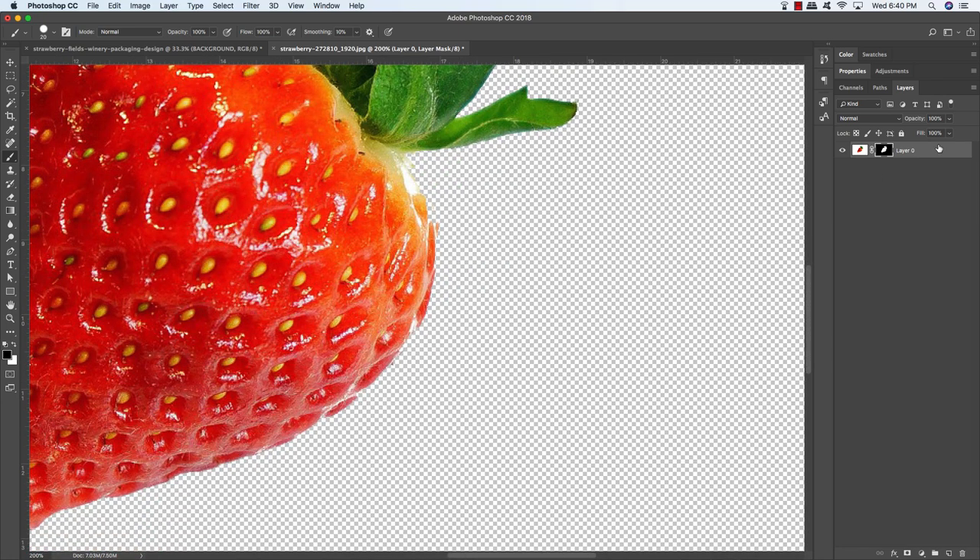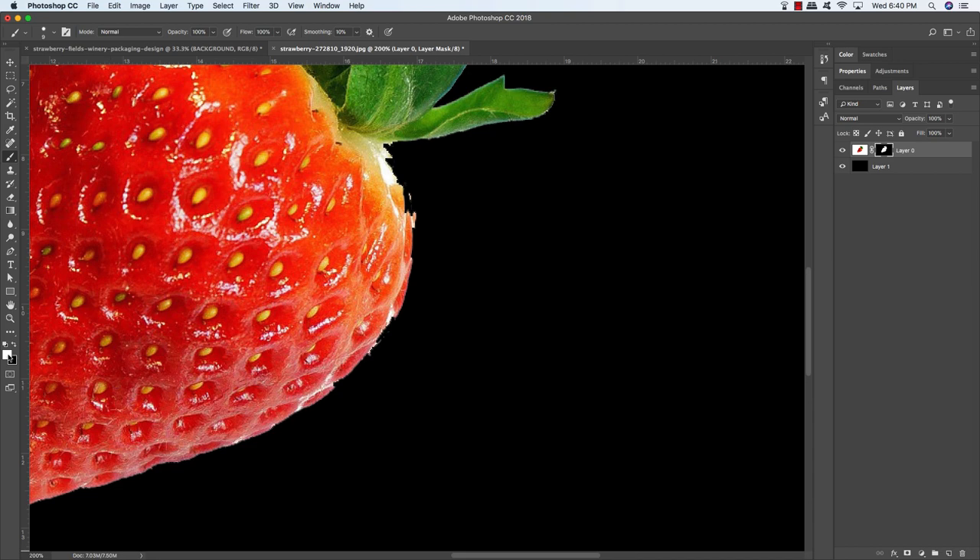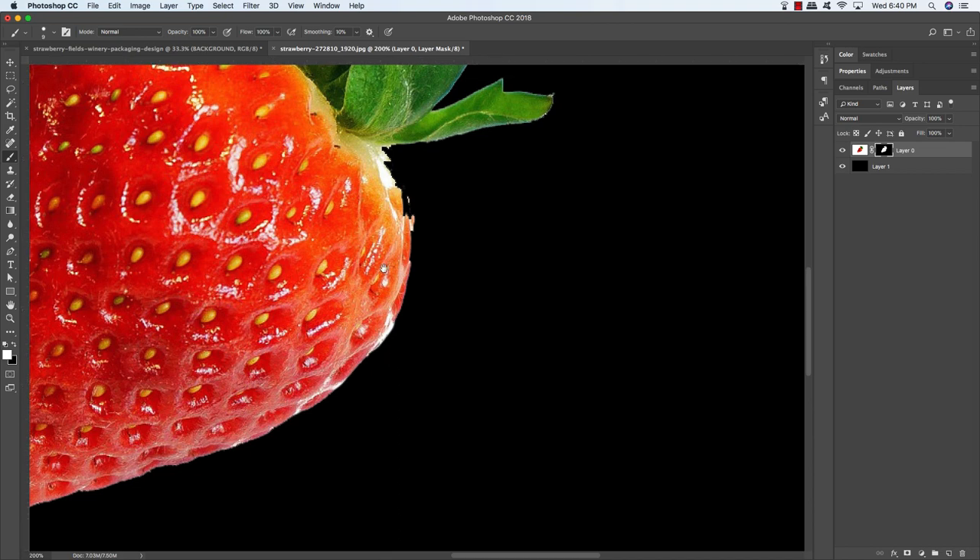I'll zoom in a little bit, create a new layer, and fill it with black by pressing Alt/Option-Delete, then Command/Ctrl and the left bracket to move it down. Click on the layer mask again to select it — it's easier to see that there's a piece of the strawberry missing. Toggle foreground and background colors so white is the foreground, and paint in the missing strawberry area. Press X to toggle back to black and paint out any areas you don't want. It doesn't have to be absolutely perfect because we're going to be stylizing the strawberry anyway.